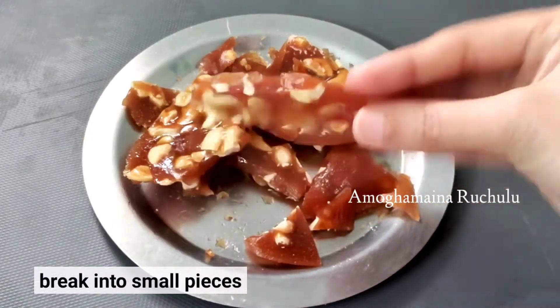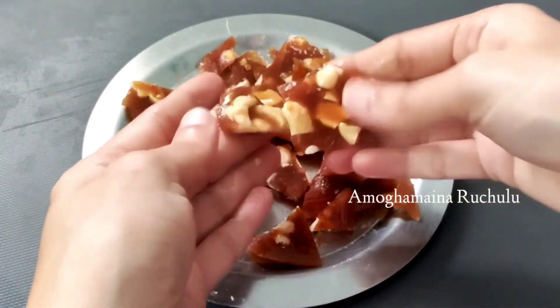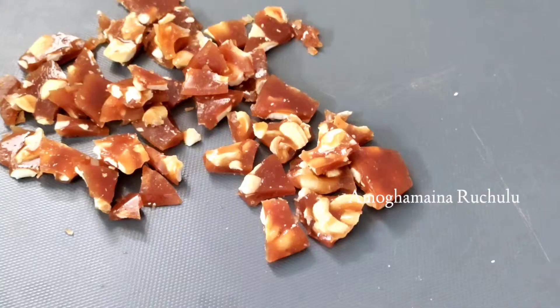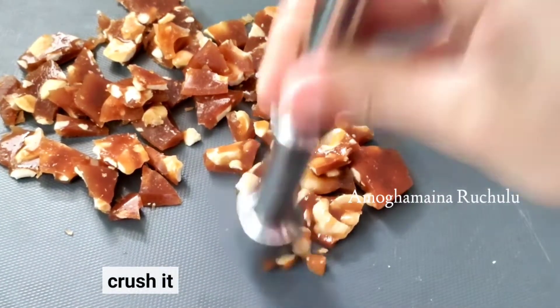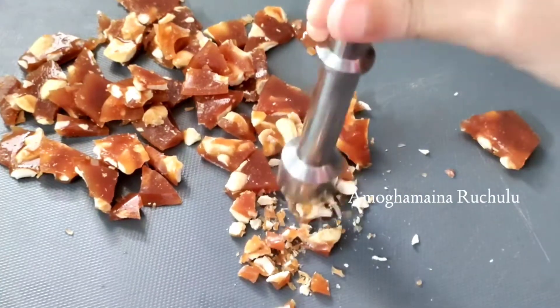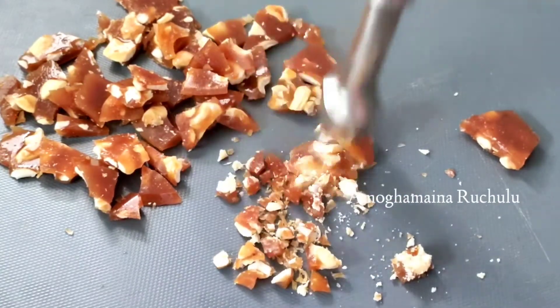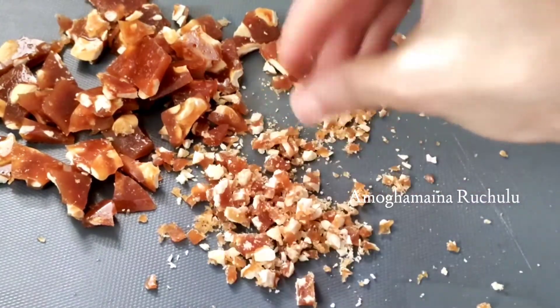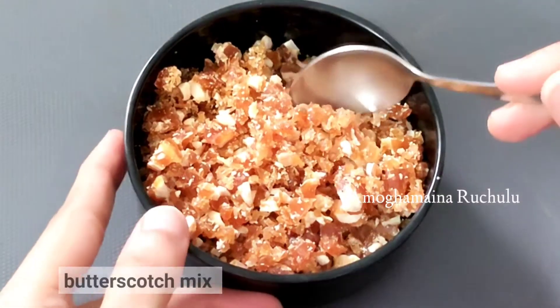Break the set caramel into a small bowl and crush it into a powder. Now let's crush it to make a crunchy butterscotch mix.